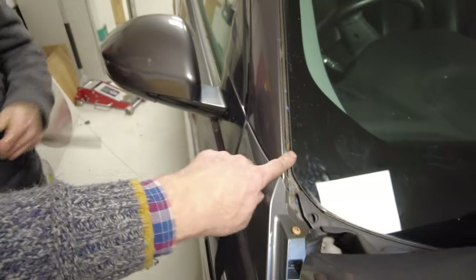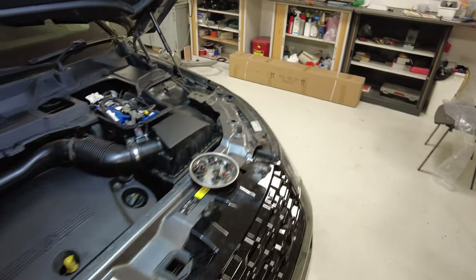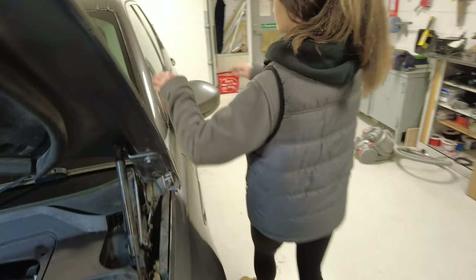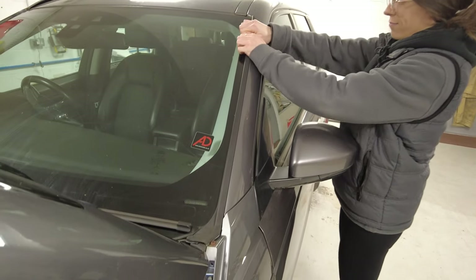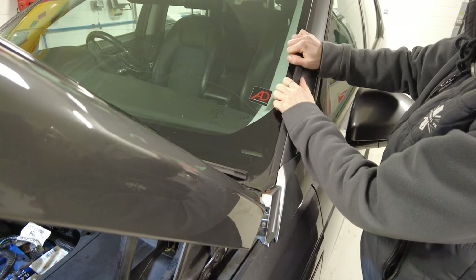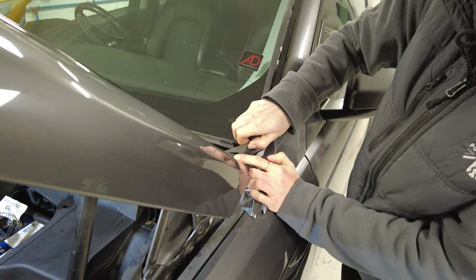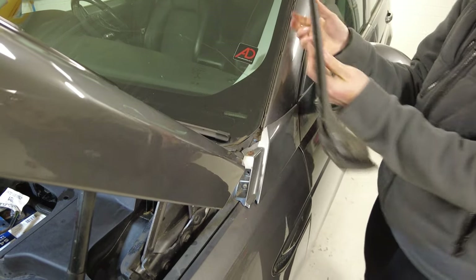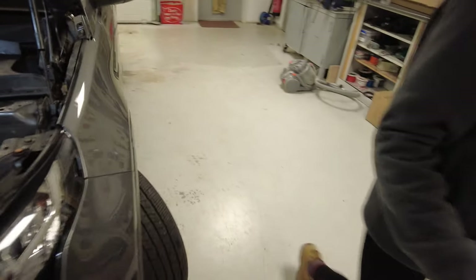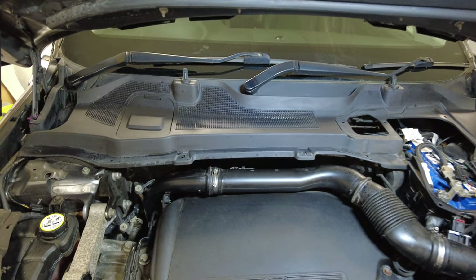Get the other pillar trim off the same way — top or bottom, wherever you can get in. Bear in mind we've practiced this. Yours will probably be a bit more weathered. So that's both pillar trims off, and now we're on to the windscreen wipers.